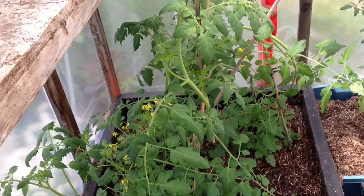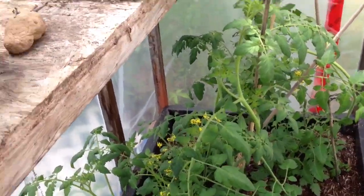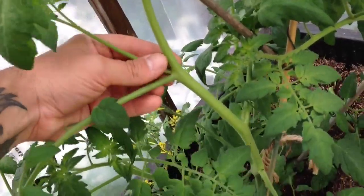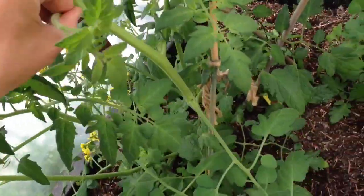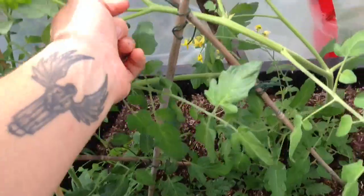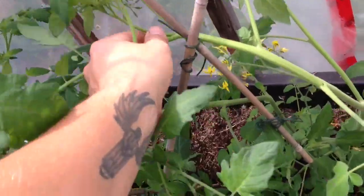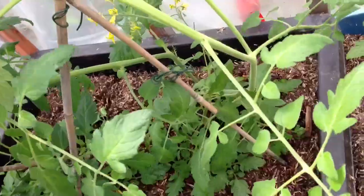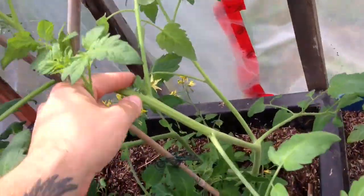The tomato plants have been growing like crazy. There are some suckers in there that I should be cutting. You see that one? That's a sucker. There's another sucker right there. They grow between the trunk and the leaves — that's a leaf, that's the trunk, and there's a sucker.